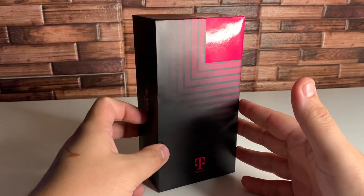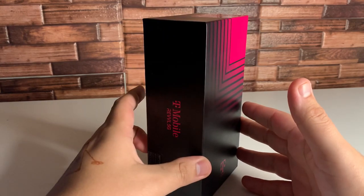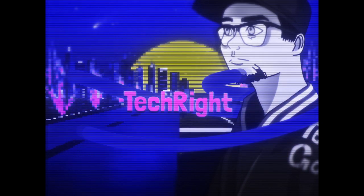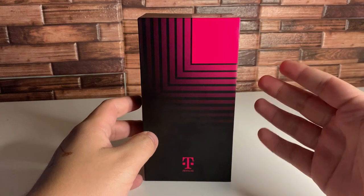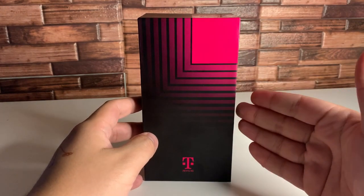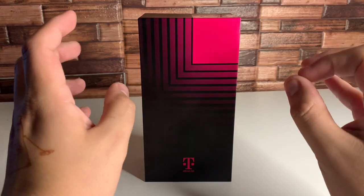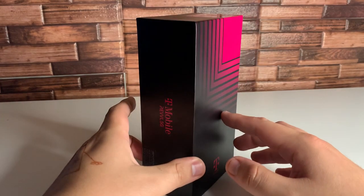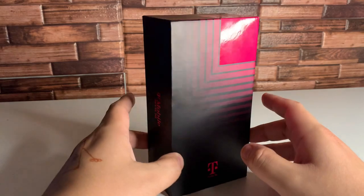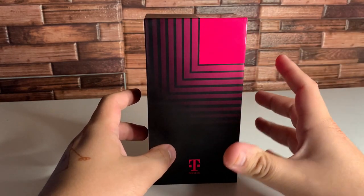What's up tech gang, Stefan here from Tech Right. Today we're going to be doing the unboxing and first impressions of the new T-Mobile Revel 5G. This is offered at T-Mobile and at Metro by T-Mobile. I paid a little bit over $200 after taxes when opening a new line, and by itself it's a $400 phone.